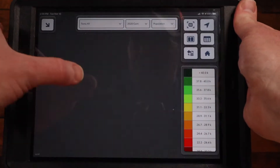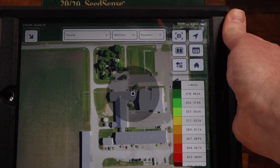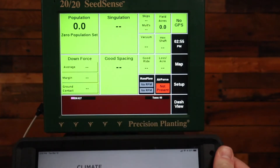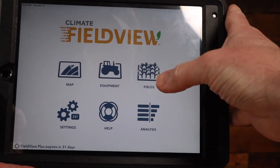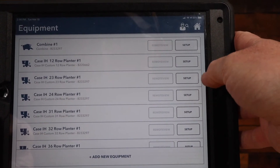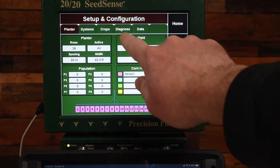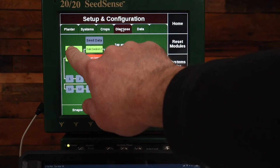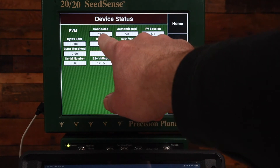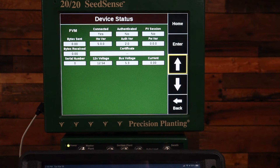On my Climate Field View, if I go to the map page it's not showing the field that I'm in. I can see that it's not connected — if I go to equipment on the iPad I don't have any equipment with a green checkmark next to it. On the 2020, if I go to setup and diagnose FVM, I have connected to the FVM yes, but authenticated and field view session both have no in there.